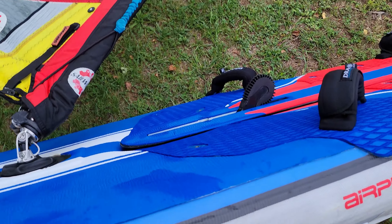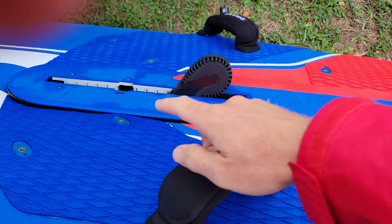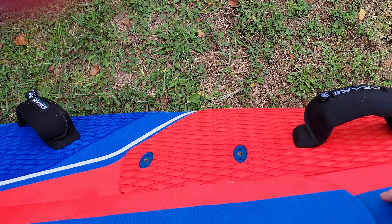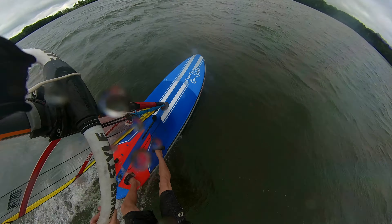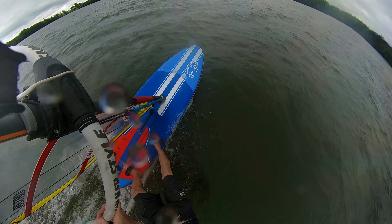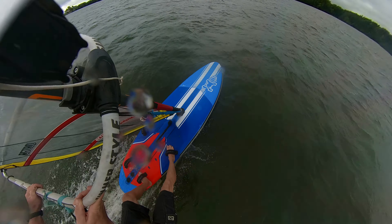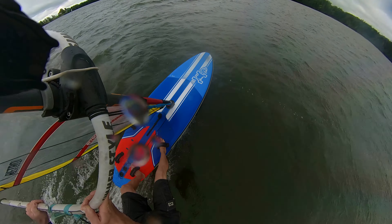So when you're really cooking and up on a plane, there's a lot of water that comes through the board and you'll see it washing across the back of the board. So that's definitely a hindrance to the performance, but for a beginner board it's excellent.